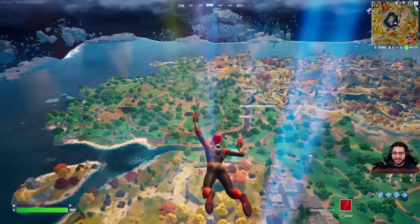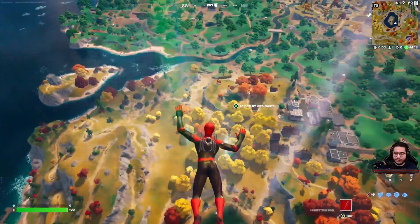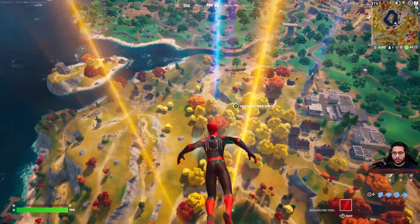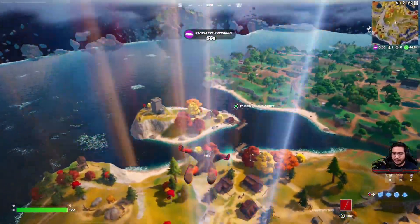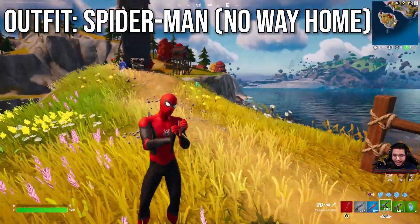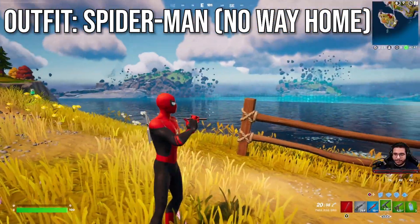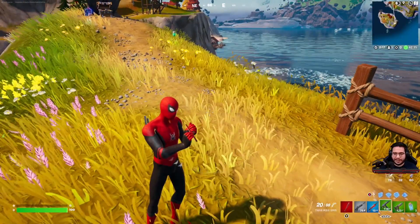So here we have the Spider-Man skin free falling. The shoes actually have a very nice black and red touch on there. Outfit looks really good. I'm extremely excited to see this in this new season. I love this color style — that black, that red, the pops of white look very good. You can actually see the little mechanisms for the web shooters there on the wrist. That's a very nice touch.